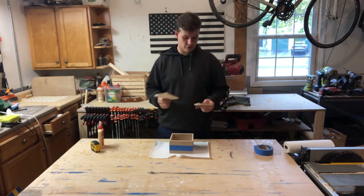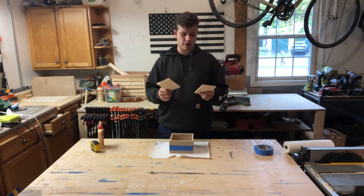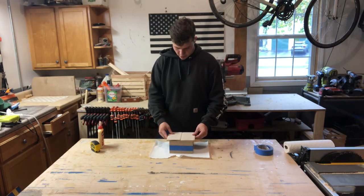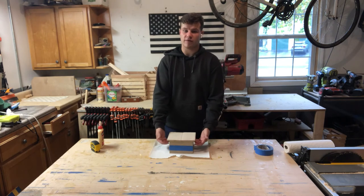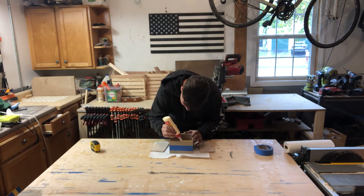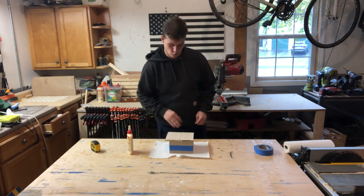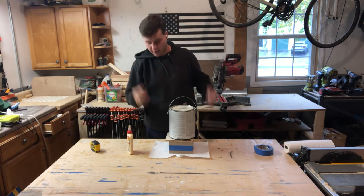Now that it's dried for about an hour, we're going to make the bottom. You don't have to take the tape off for the bottom — just leave that on and let it dry a little bit more. You can either use leftover pieces that you have, which is what I'm going to do, or cut a whole new piece. Just make sure it's a little bit bigger than the box. I've got two small pieces left over from my cuts, so I'll place those on the bottom, put some glue around it, place them on, and put a weight on top so they dry.